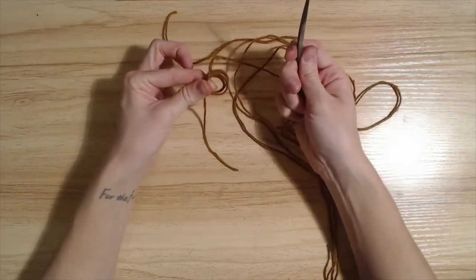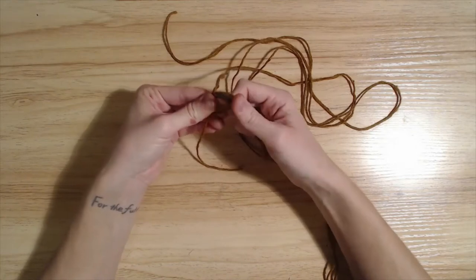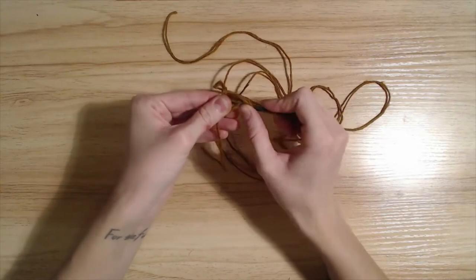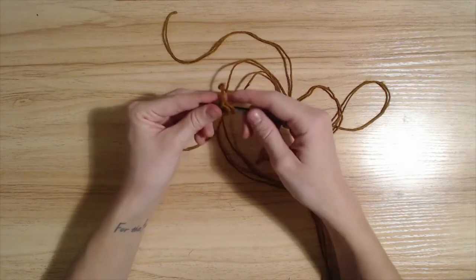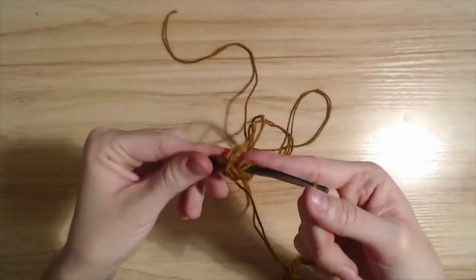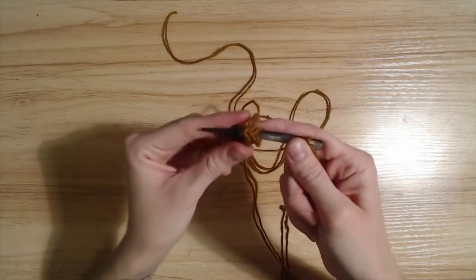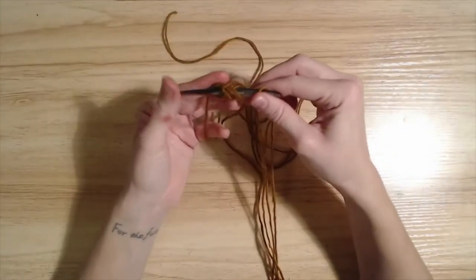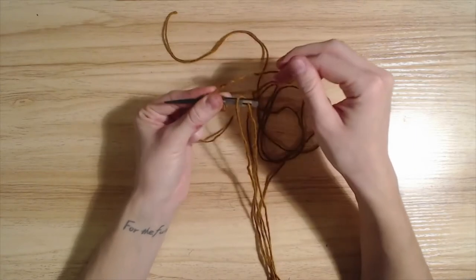You're going to take your needle, which is threaded, and come up through like this, come back around and under here. So basically you're going to have this little X on your needle, and you're going to take your fingers like this and pinch across the X on your right hand.